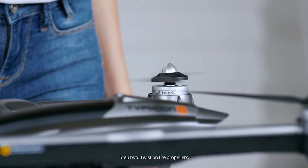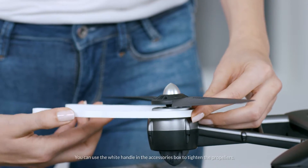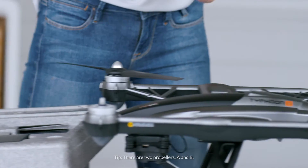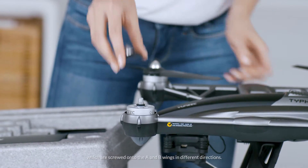Step 2: Twist on the propellers. You can use the white handle in the accessories box to tighten the propellers. There are two propellers, A and B, which are screwed onto the A and B wings in different directions.